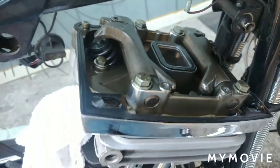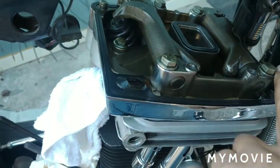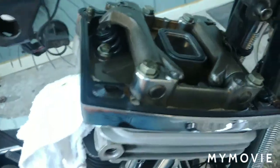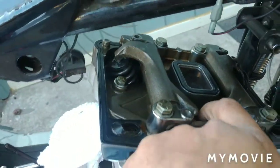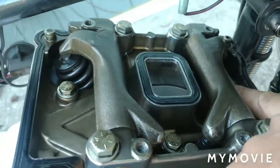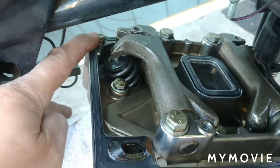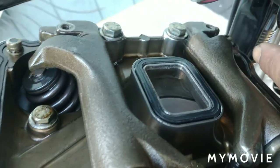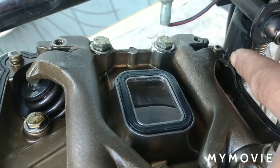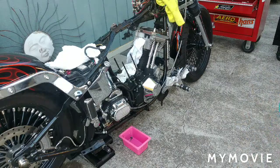All right, so now that we got the rocker covers off, we're going to go for the four rocker arm bolts. Then we'll go for the 7/16ths — there's three of them, two and three on that side. Then we'll go for the quarter-20s, one here and one on that far opposite side. You can't see it — there it is, right there where my finger's pointing.